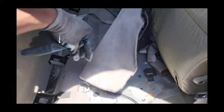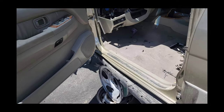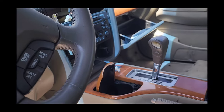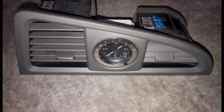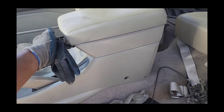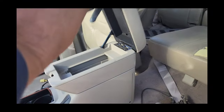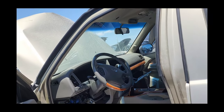It looks like someone raided the trunk already — they took the floor mat. I'm assuming there's probably a ton cover in here, but this truck's been in the yard for several days and I've been at work. This one had the analog clock — I found it already removed, so I went ahead and snagged it up. Someone's already helped themselves to both sun visors.